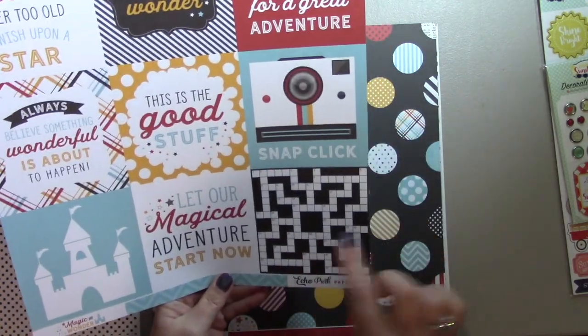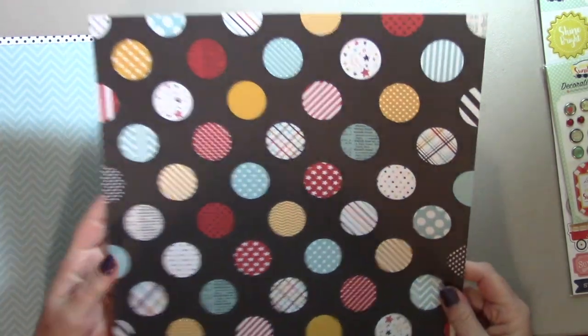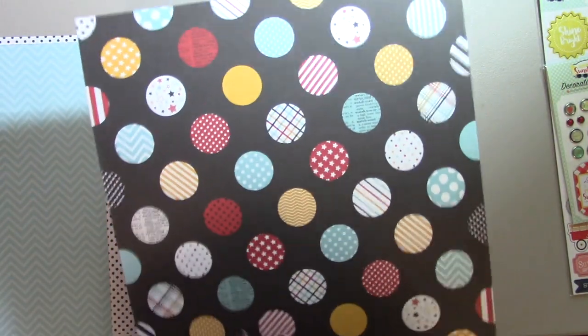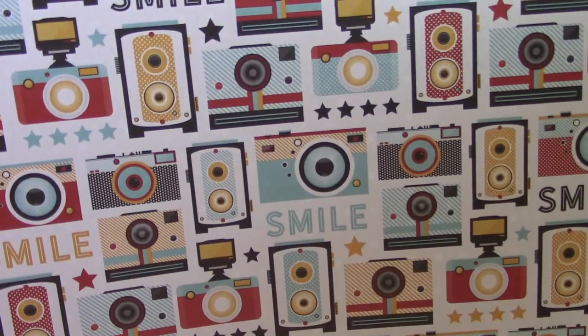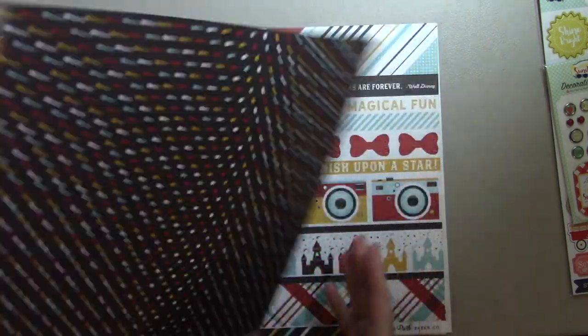That would be great for someone that does a crossword puzzle. And then the back is a blue and light blue chevron. Here are some circles or dots — they're really pretty, and a lot of the patterns are in this pack, which is really cool. The back is red with stars. This is an awesome stripe — very pretty, very different from anything that I already have. The back is white stars on a yellow background. I love these cameras — the cameras are so cool. There's a lot I could do with that page. And then the back is black with multicolored polka dots.